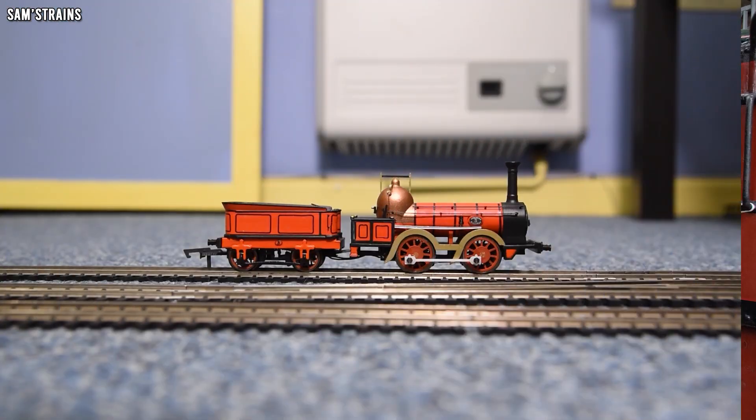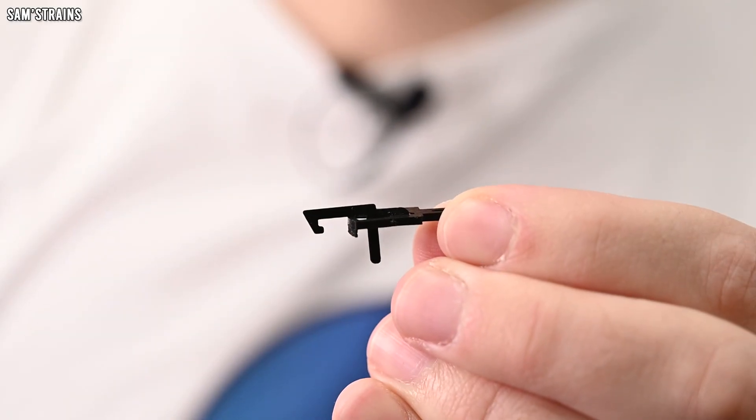Hello there everybody, Sam Strains here and welcome back to the railway. Today I am not doing any modelling but rather reverse modelling. As modellers we spend our time taking very big things like locomotives and making them small, but today I want to do the opposite. I want to take something that we find in model form that is small and make it big. The obvious answer to me was, of course, the NEM coupling.